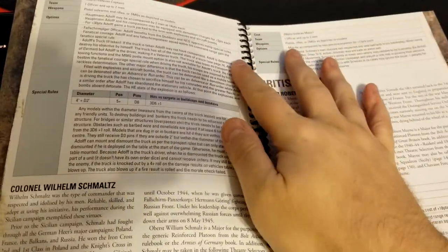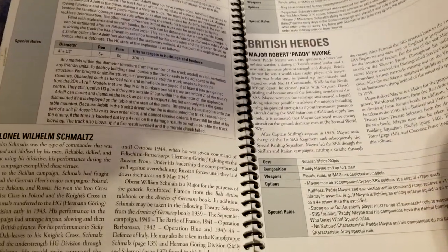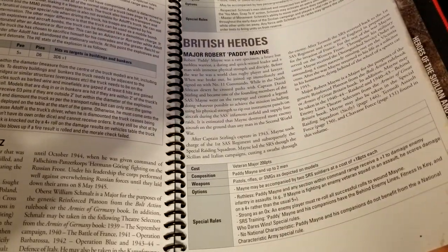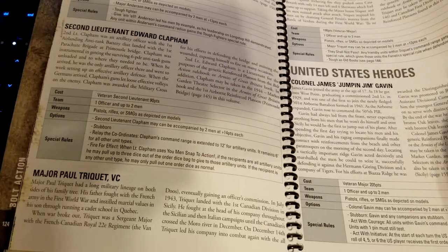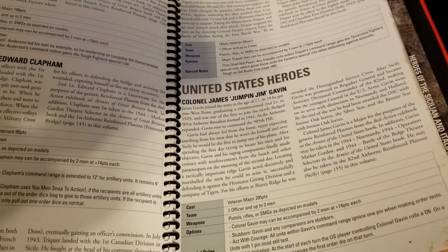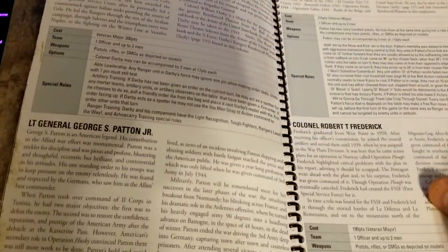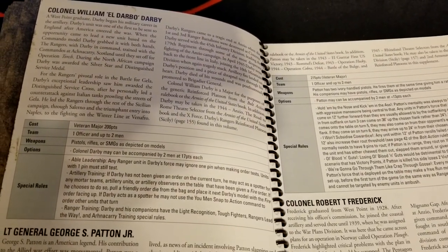German heroes include von Dering, Hans Meyer, Heinz Meyer, and Heinz Paul Adolf. For those who always wonder — these books do not come spiral bound, but if it's not a hardcover I tend to spiral-bind my books so I can leave them open to the page I want without worrying about cracking spines. We also get Wilhelm Schmalz. British heroes include Robert Patty-Main, Edward Clapham, and Major Paul Trickay. US troops include James 'Jumping Jim' Gavin, Patton, Colonel William Darby, and Robert T. Frederick.